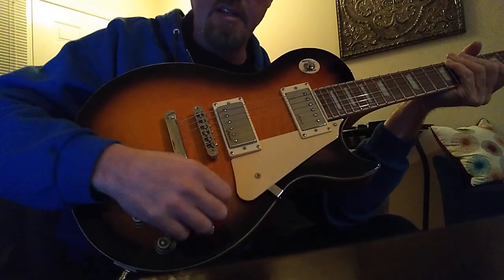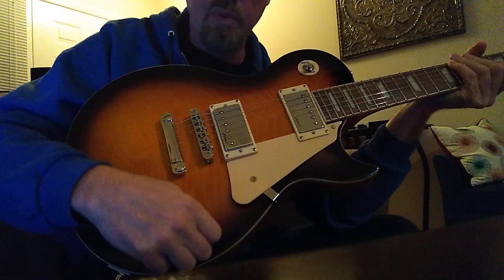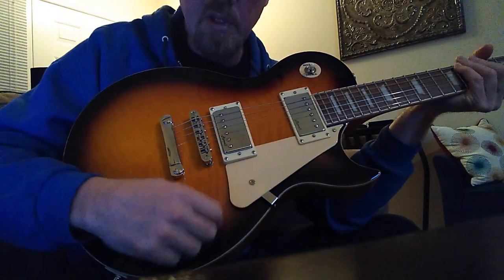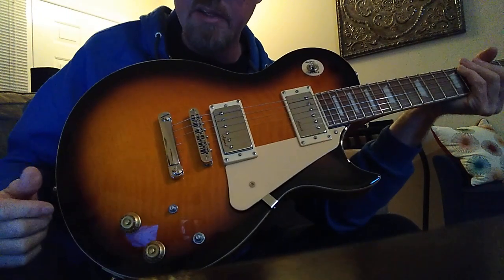Three-way selector switch. And I always take the knobs off my volume — I know it's weird, but I always take the knobs off. I leave the knobs on the tone selectors but not the volume. It's just something I do, it's crazy.